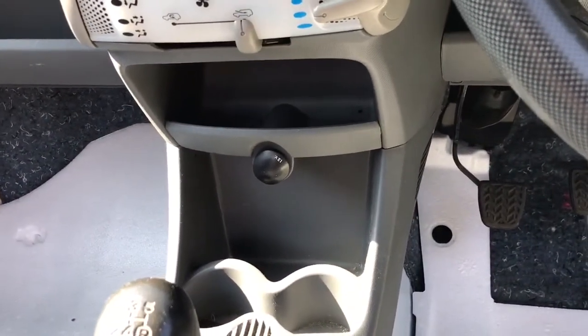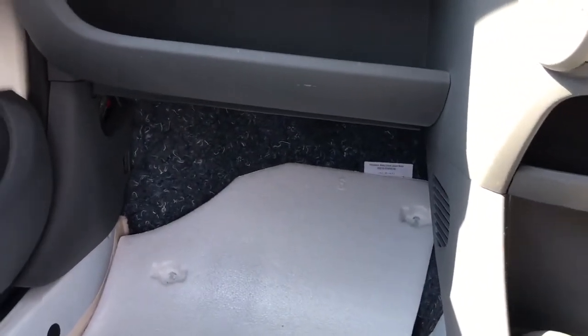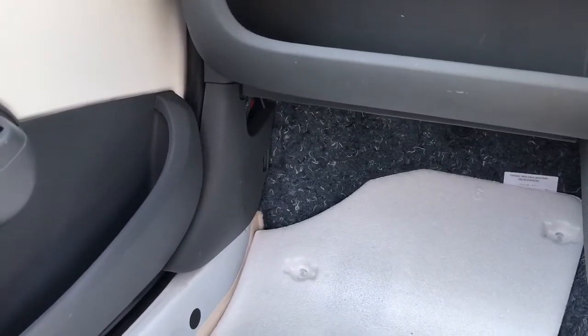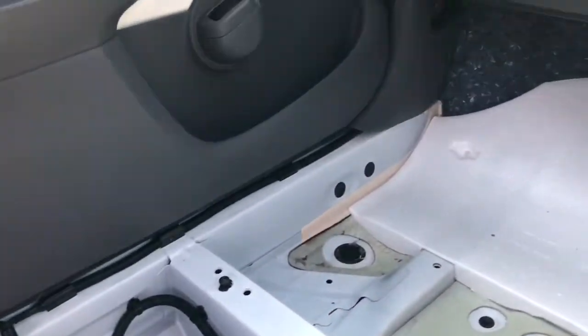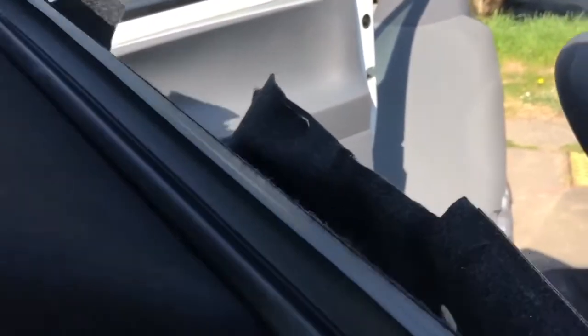The bottom of the dash doesn't need to come out. The loom wires across here have a popper that holds the front of the carpet from the passenger footwell on the left. This panel on the left just clips out - there's no screw holding that one in. You can see the loom running alongside the sills, the top of the sills, the bottom of the doors. That sits within these channels within the carpet. You just need to get a prying tool underneath there and that pops up all the way along.